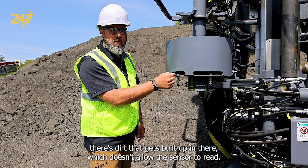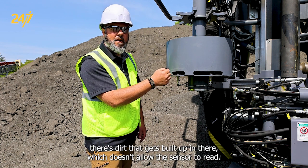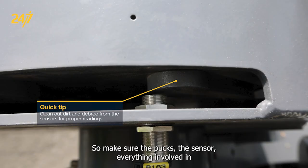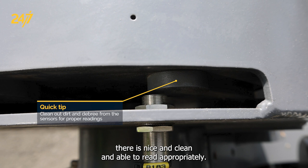Another common problem is dirt that gets built up in there, which doesn't allow the sensor to read. So make sure the pucks, the sensor, and everything involved in there is nice and clean and able to read appropriately.